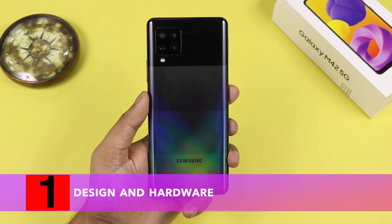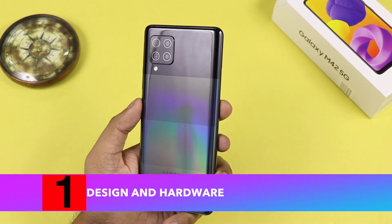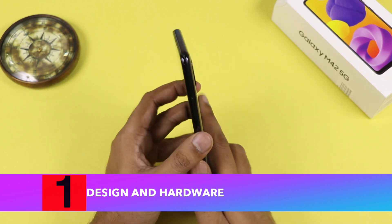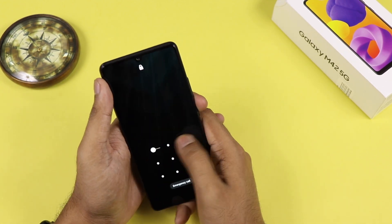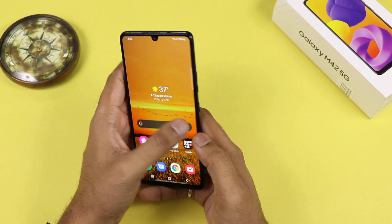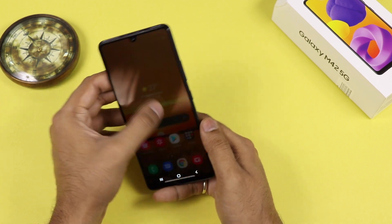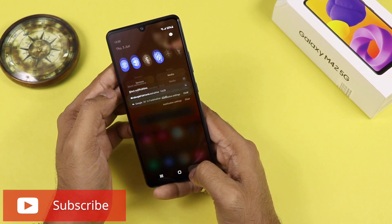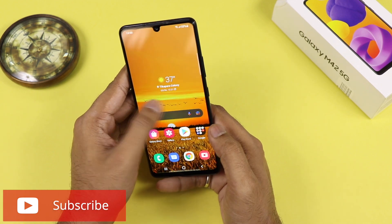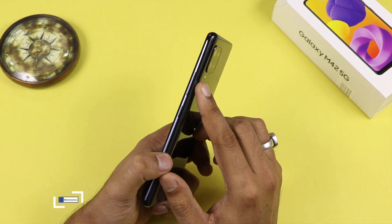Talking about the design, it has a very glossy finish at the back. It has a 4-camera setup with LED flash. On the side, we are getting the power button and the volume rocker key. The power button is a normal button and we are also getting the in-display fingerprint sensor. It has a 6.6-inch HD Plus display — not Full HD Plus, but HD Plus with a Super AMOLED screen and a 20:9 aspect ratio.